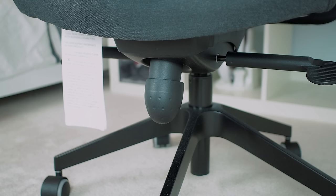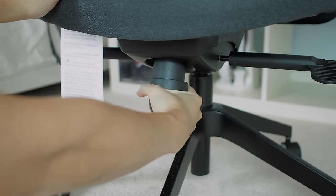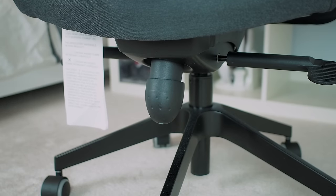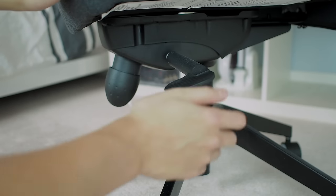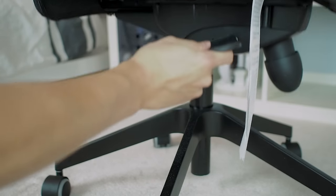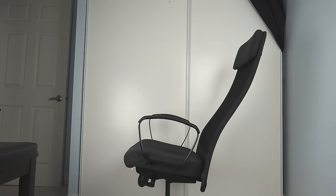A couple of the adjustable features included are an egg-shaped control to adjust the tension of the recline. One note to point out is that I've read online some people were encountering a clanking noise while reclining the chair — if you encounter this, try adjusting the tension with this control as it's helped some people fix that problem. You also have the basic recline lock and the height control. The chair also doesn't recline as low as some of the more expensive chairs out there, so keep that in mind.